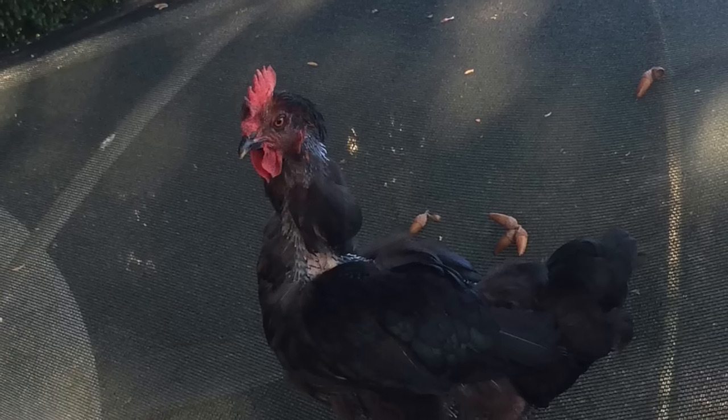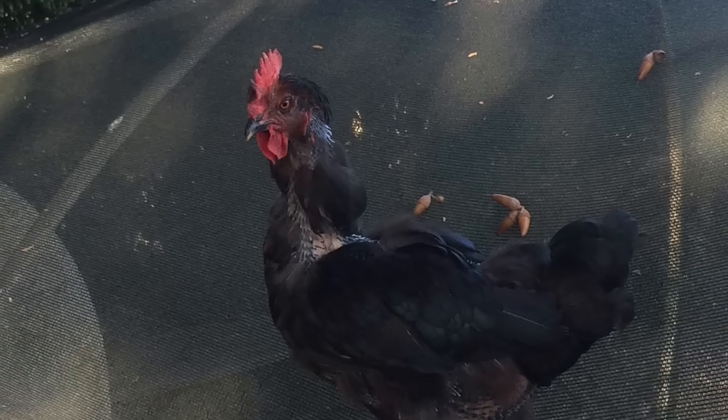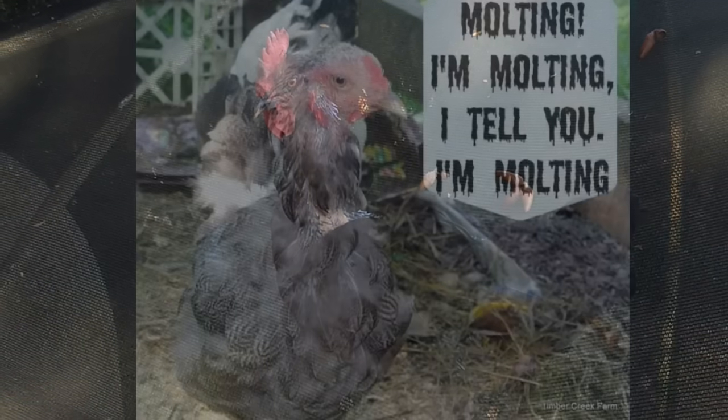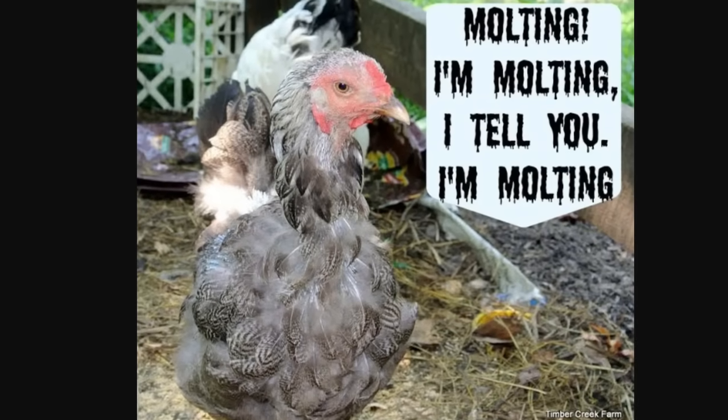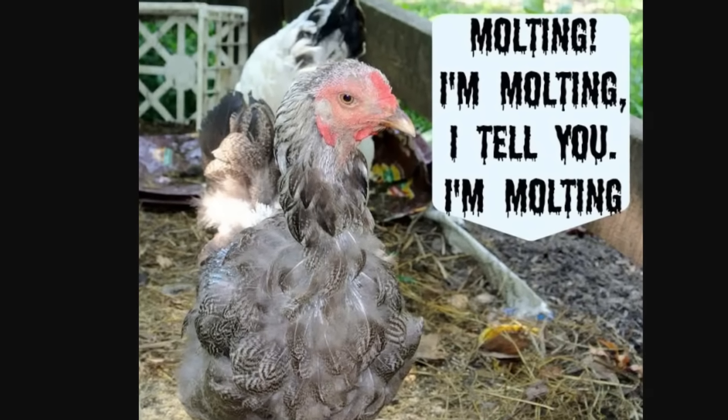If you're wondering why your chicken is losing her feathers, it's called molting. They lose their summer or winter feathers and grow new feathers for the new season. Different chickens do this at different times. My brother-in-law almost killed his molting chicken because he thought it was sick and going to get the others sick.